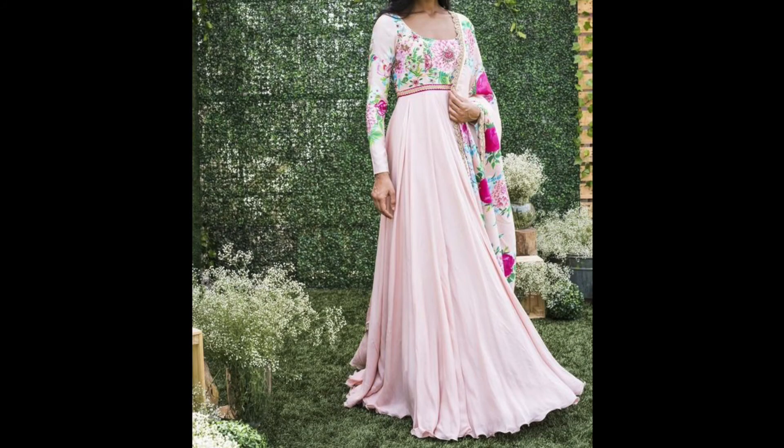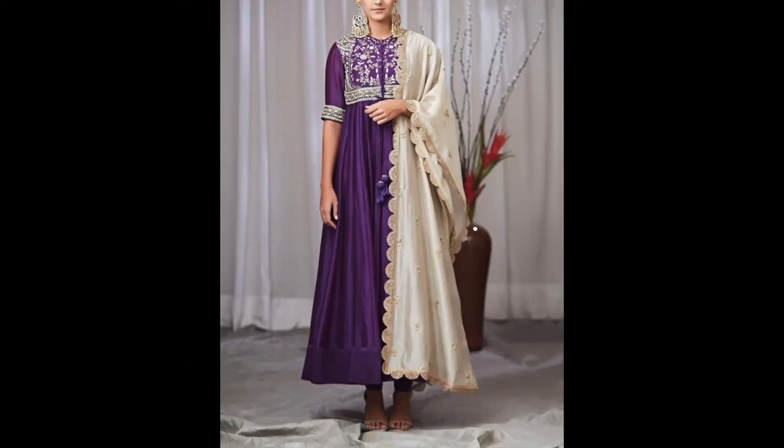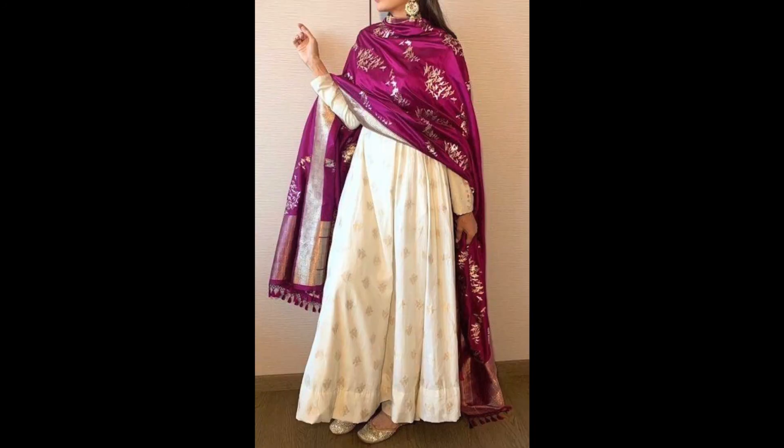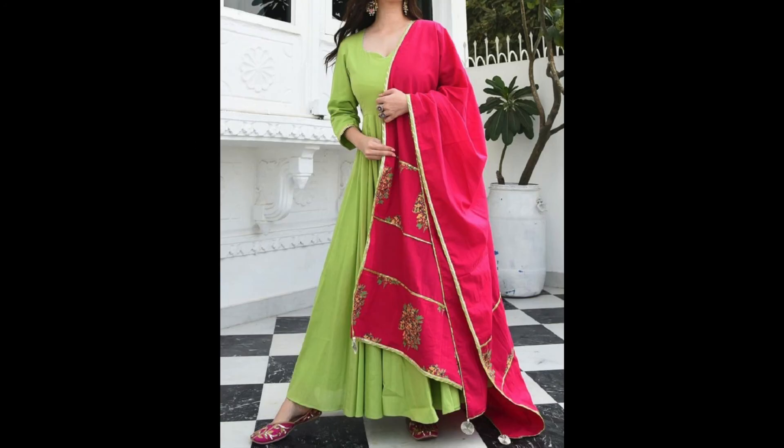They are also made in regular gown styles and they are very gorgeous — they don't go out of fashion. So guys, that's it for this video. If you liked this video please like it, share it, and subscribe to the channel if you haven't subscribed yet. I will see you all in my next video — until then, stay beautiful and stylish, bye bye and take care.